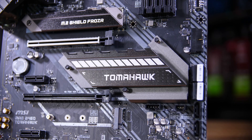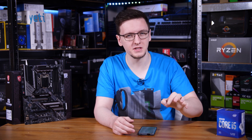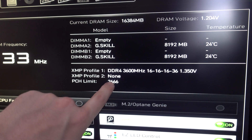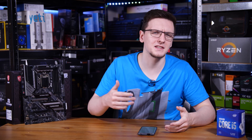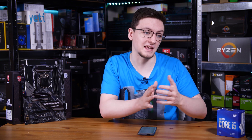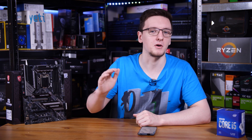B460 as a chipset is a lot more limited than its Z-series counterparts. To start with, you can't overclock — or at least in theory — and possibly more importantly, the memory speed has a hard limit. It's whatever the CPU lists as its maximum memory frequency. For mid-range chips like the 10400F it's 2666MHz, and for the higher-end 10900K it's 2933. That is a very hard limit — you can't get around it using XMP or by manually setting it in the BIOS.